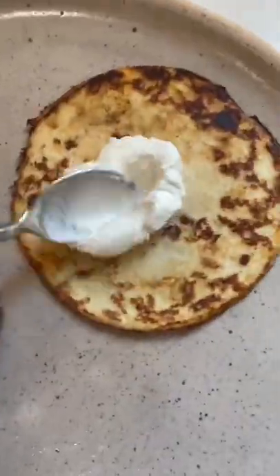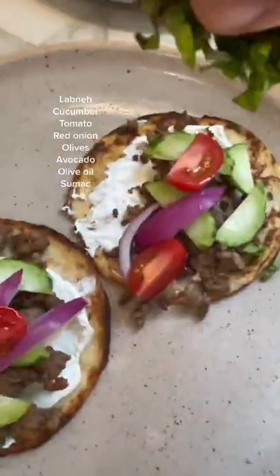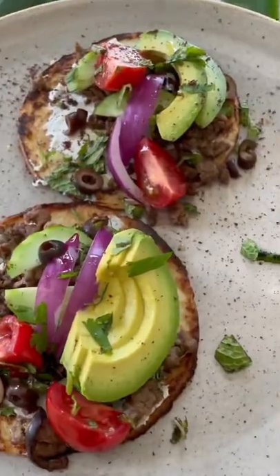I used these cauliflower flatbreads — they're only like two net carbs. Added labneh, cucumber, that ground lamb, onions, tomatoes, fresh herbs, olives, and avocado of course. It was so good!